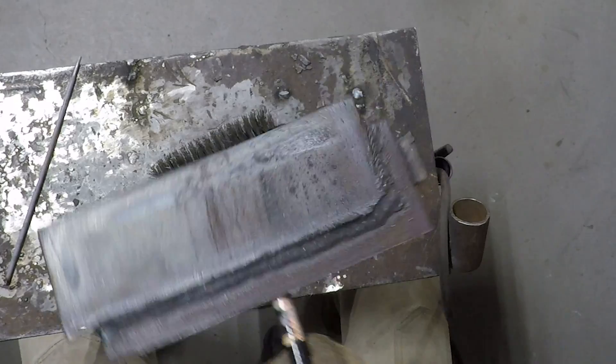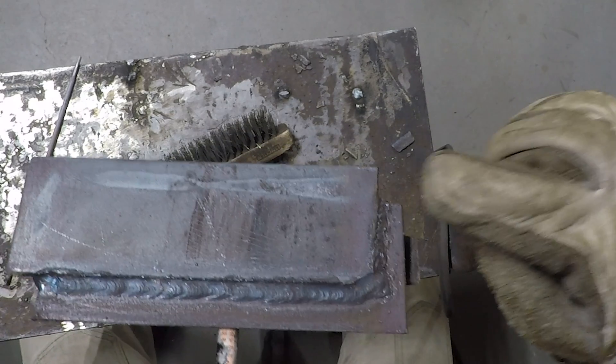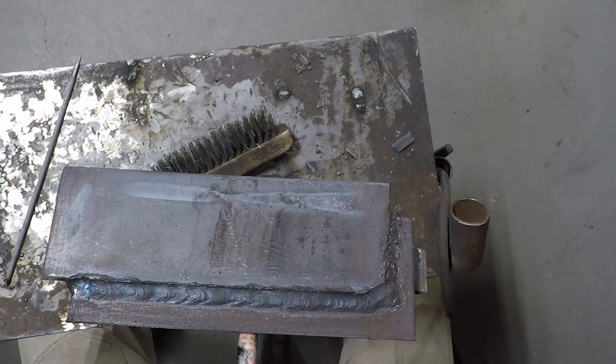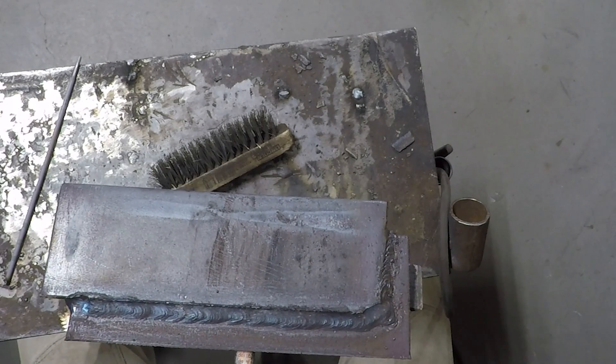You can see the 6010 weld tied in to the 7018 weld. Again, that burr left on the top is what you're seeing right there. It could be a little bit steadier in some spots, but that is your lap joint.